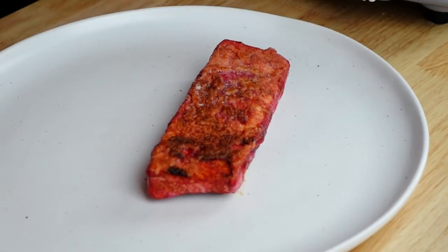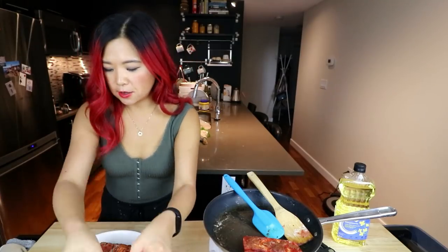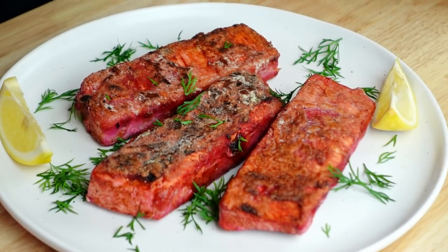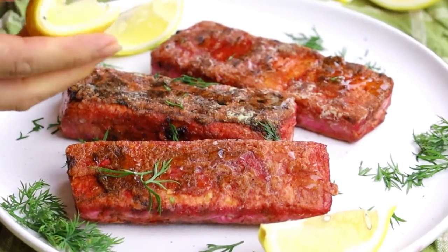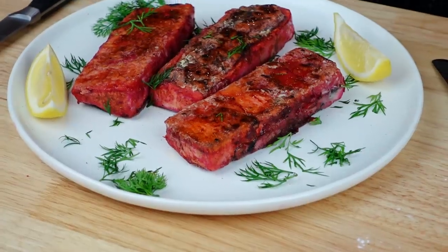It doesn't look as nice as Sam's but I still like the way it looks. I don't know why mine is extra red. Now we're gonna put a little bit of dill on top just for decoration, and then we have some lemon wedges. You guys have no idea how excited I am right now. That looks pretty legit — I can't wait to try it. We're gonna have to try it immediately.